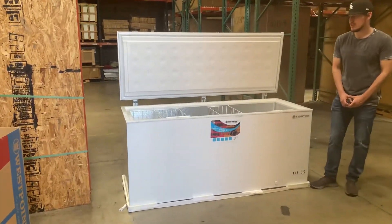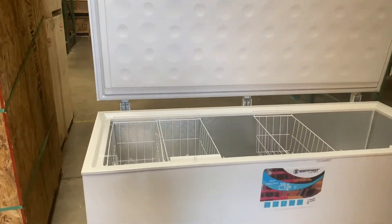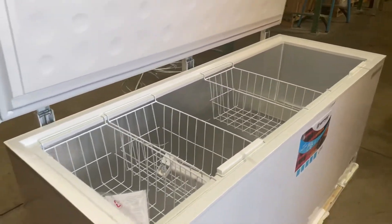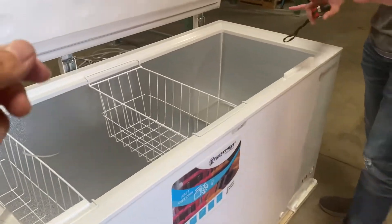Hello everybody, today we're going to go ahead and demonstrate one of our brand new items. You're going to be looking at our 19 cubic feet chest freezer — length of the unit is 71 inches. Let's go ahead and give you the overall exterior dimensions before we get started.